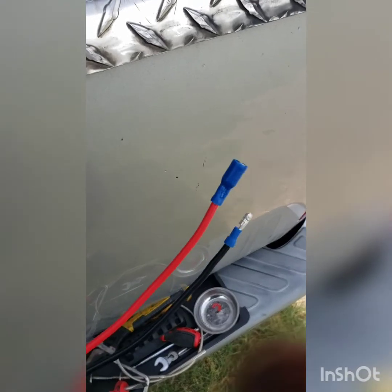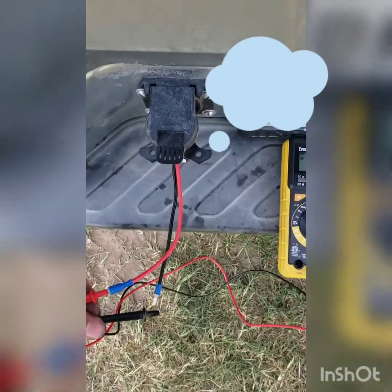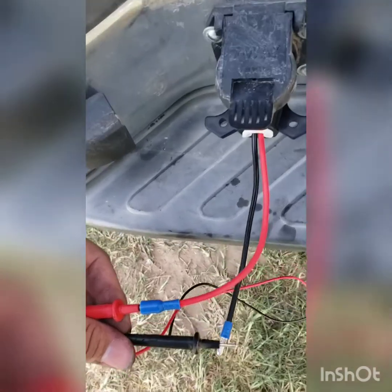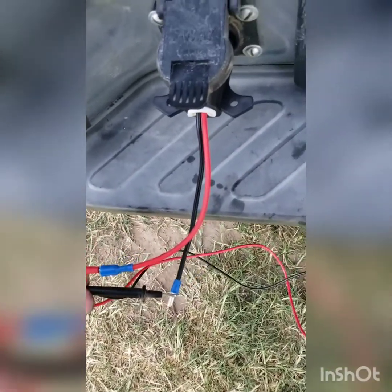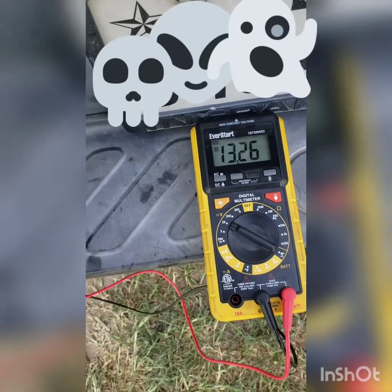The only thing I can think to connect on the other end is a cigarette lighter socket, so I can power my amber strobe light if I'm ever on the side of the road or helping someone. With the correction done, hot wire is connected to position number four and ground is number one — and now when I test it I get the appropriate voltage supply.